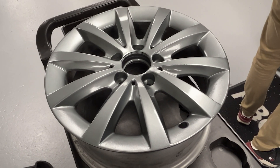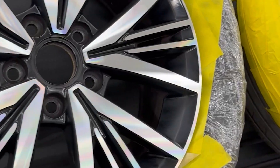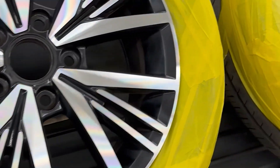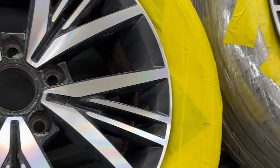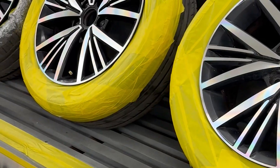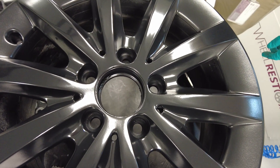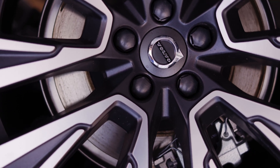The entire alloy wheel repair process takes you through preparation, to repair, and in the end, refinishing. This is the complete alloy wheel restoration process, as done by Wheel Restore. Efficient, sustainable, and cost-effective, Wheel Restore technology makes it possible to repair instead of replace damaged wheels.